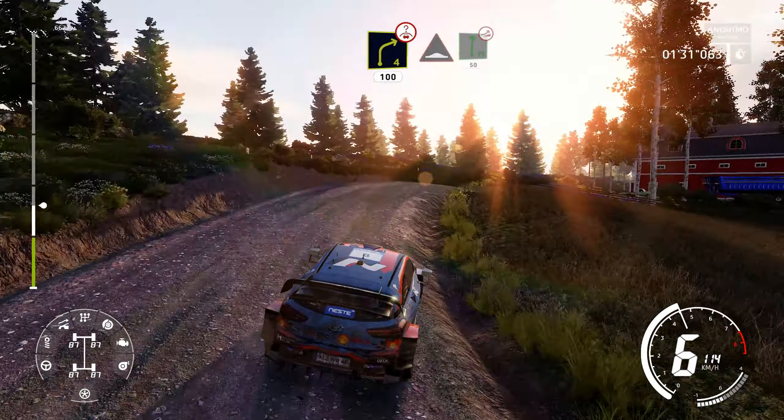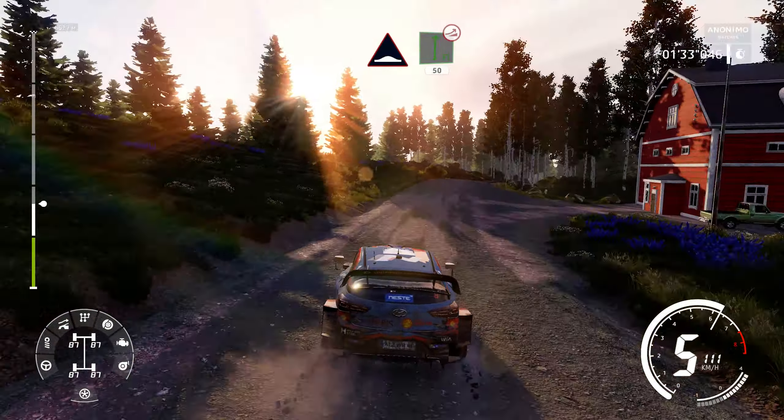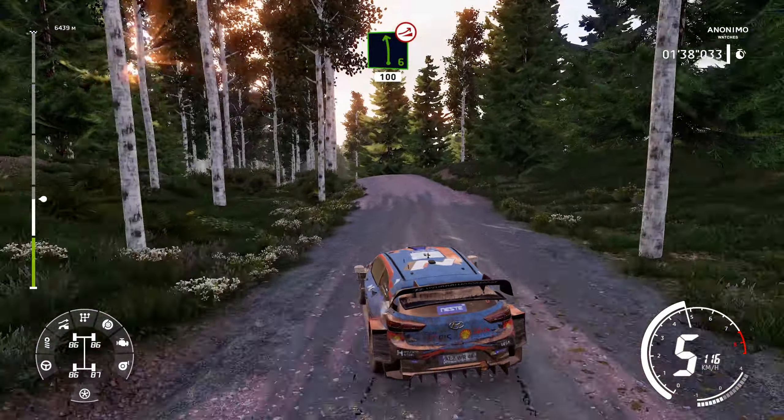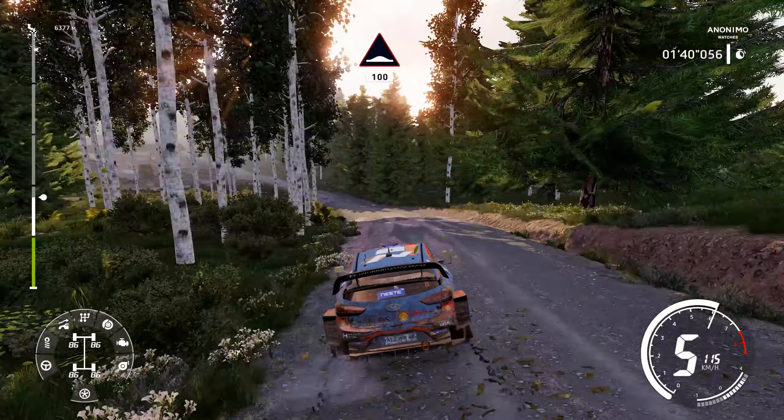Thumps into flat right, over jump, 15. Left 6, over jump, very long, 100. Thumps, 100.